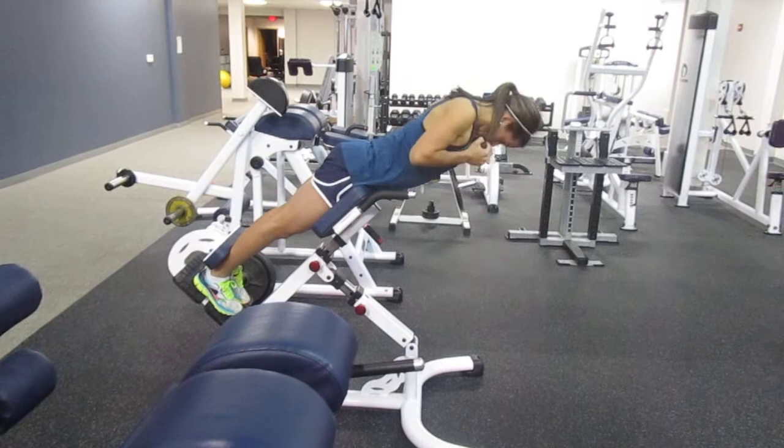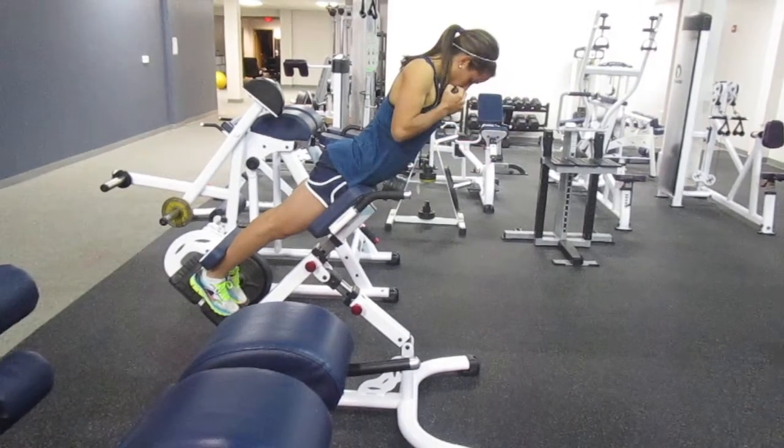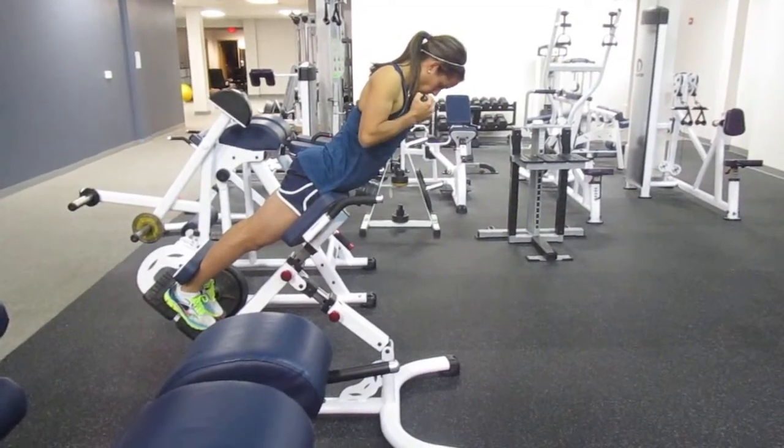Back up. Five, four, three, two, one. And down.